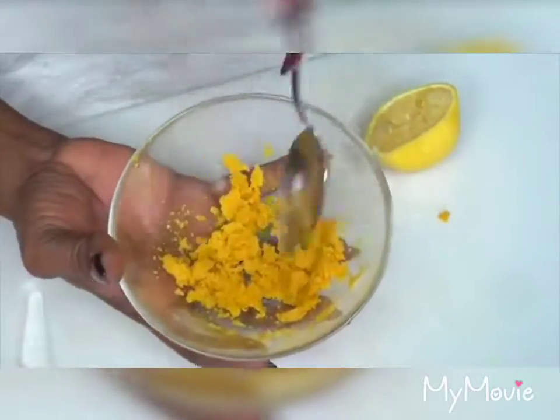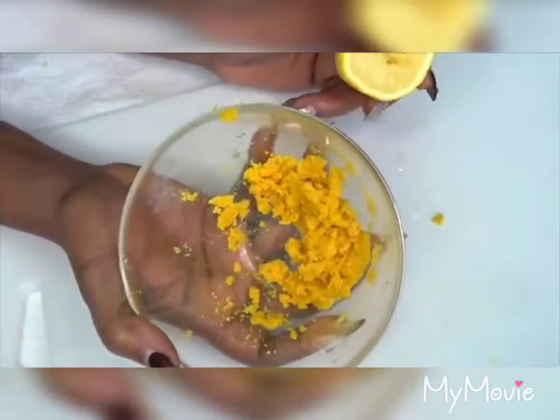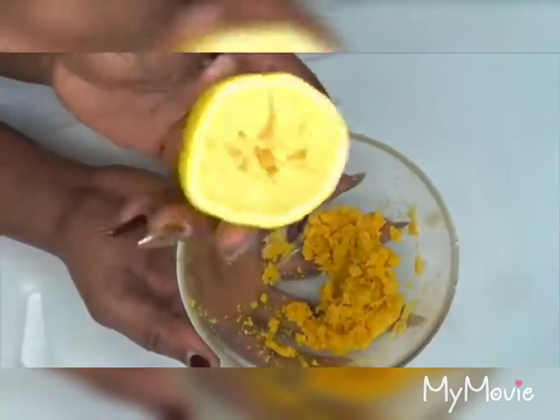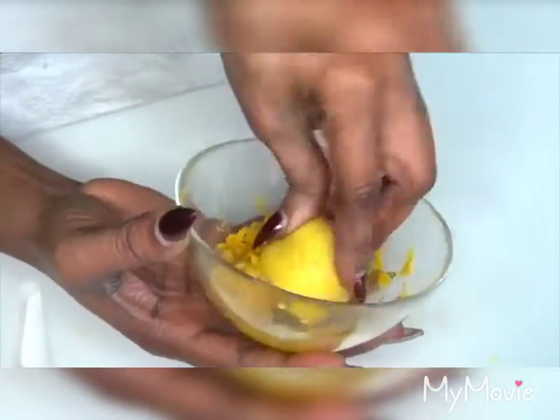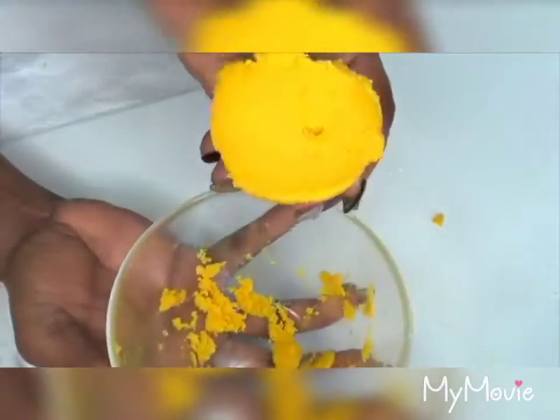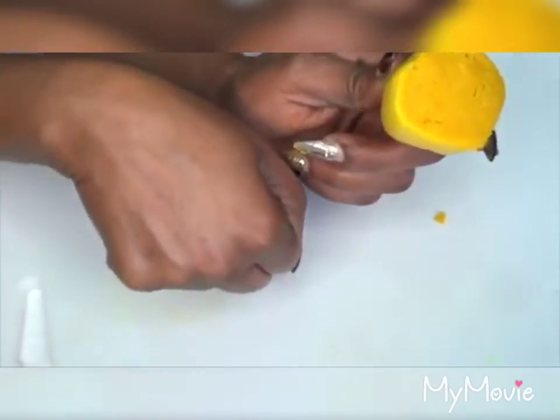Now this is ready. To use this wonderful skin-brightening paste, you're going to take the same lemon half that you just squeezed the juice from and fully saturate it with the paste. Now you're going to use it to brighten the skin. I'm going to demonstrate this on my hands.